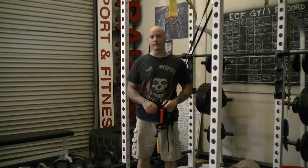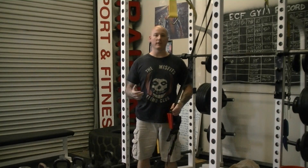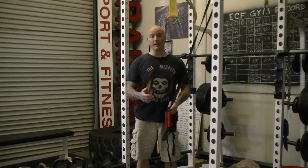This exercise is a suspended push-up. Suspension trainers are quite popular in the fitness industry now, and there are many different models out there.